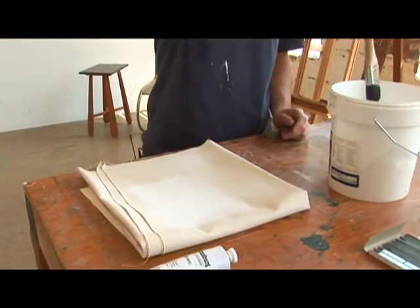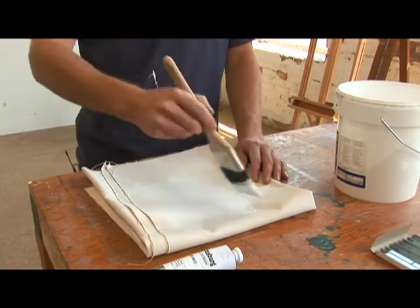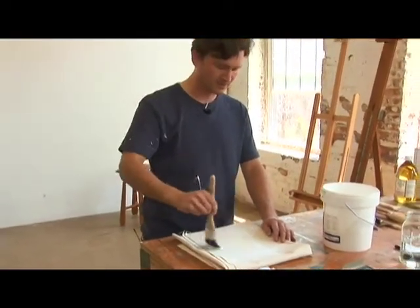You'll find the second coat usually doesn't require as much gesso as the first. For the second coat, when it's dry, you'll grind it in again and then go all in the opposite direction, so it has a cross grain to it.